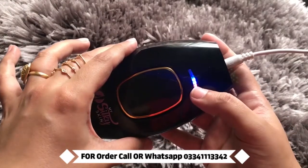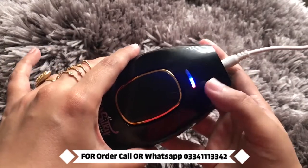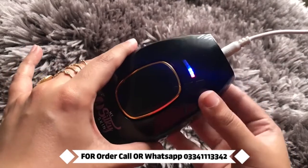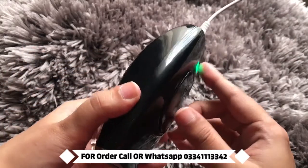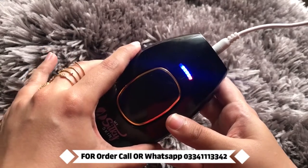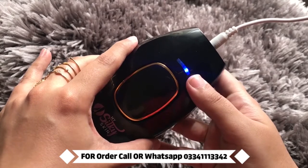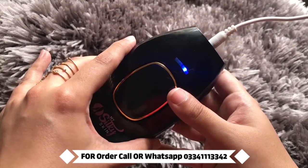Here you have to press this red button and it will appear, which means it is active. Then press this button again to increase or decrease the intensity of the flash. This is your one-point intensity level.